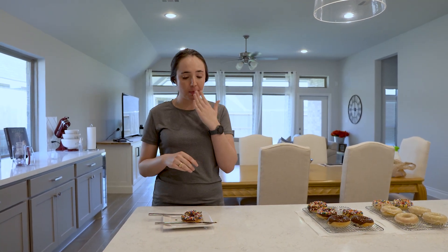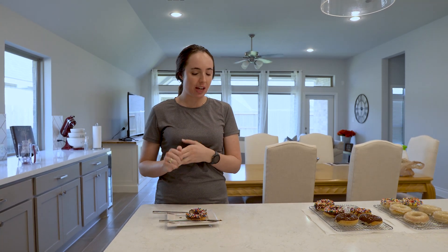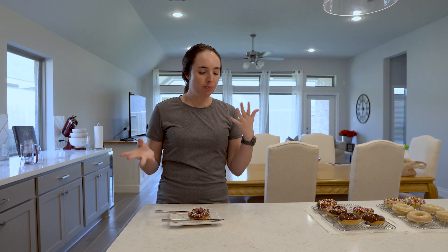It turned out very well. It's more of a cake donut texture, which from the consistency of the batter I was kind of expecting, but there's a good balance of sweetness with a little bit of tartness as well. It's very good — I'm really going to enjoy this. Thanks for hanging out with me today. If you enjoyed this video, be sure to give it a thumbs up and subscribe for more content. Talk to you later.